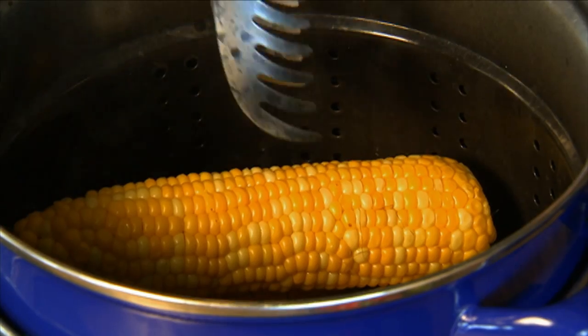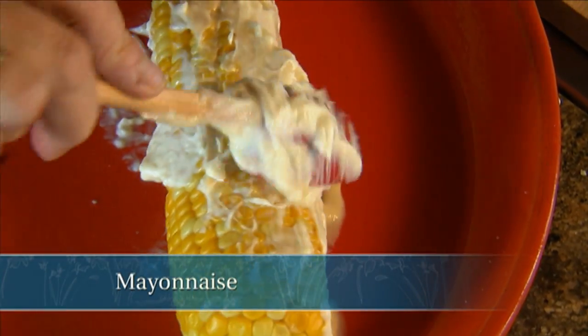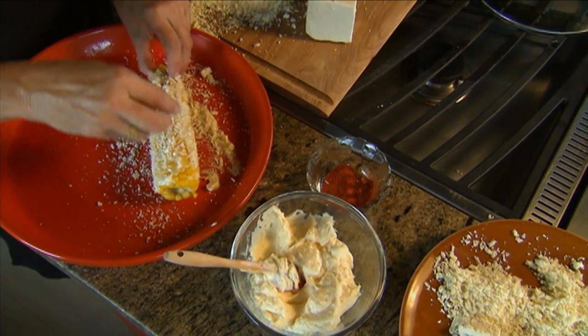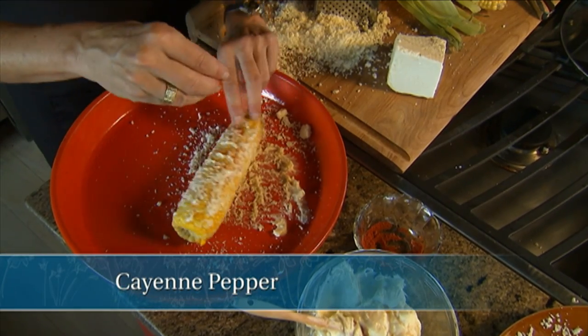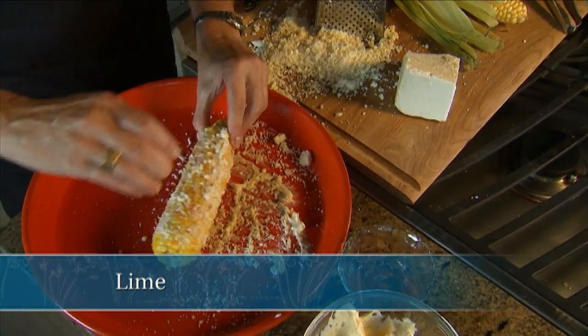So easy. Take the corn, steam it while it's still warm, then slather it with the mayonnaise. Then we're going to sprinkle it with the cotija cheese — the mayonnaise will help it adhere — and just roll it around. Then sprinkle it with a little bit of cayenne pepper; it's going to really contrast nicely with the sweetness of the corn. And then a squeeze of fresh lime.